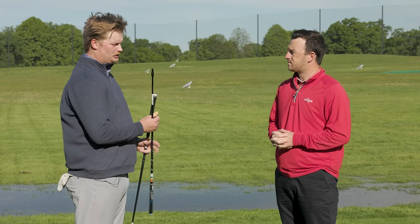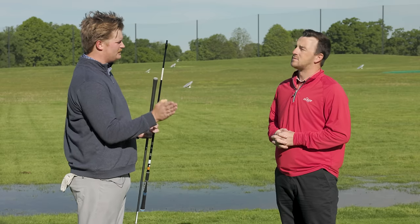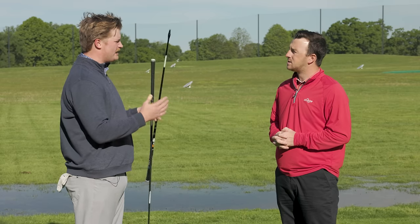The Velocore technology features a very low torque tip. On a mishit, the toe is not going to open as much, and the heel is not going to close as much. So I'd expect to see a little tighter downrange dispersion.